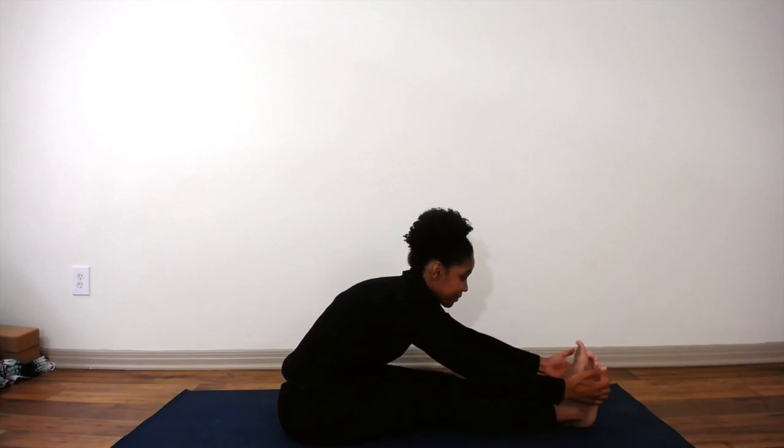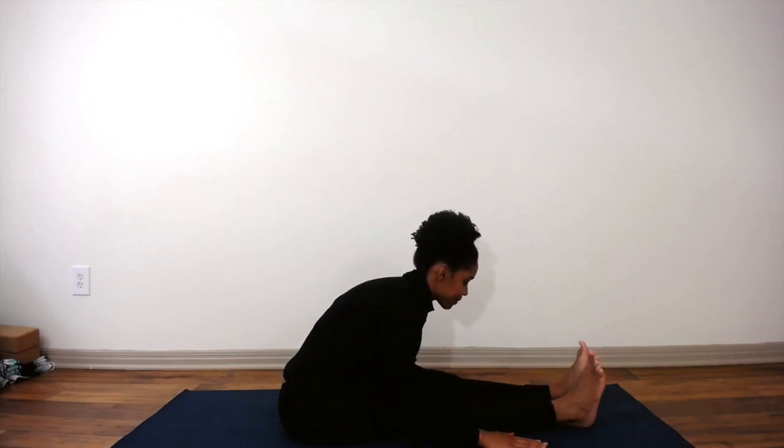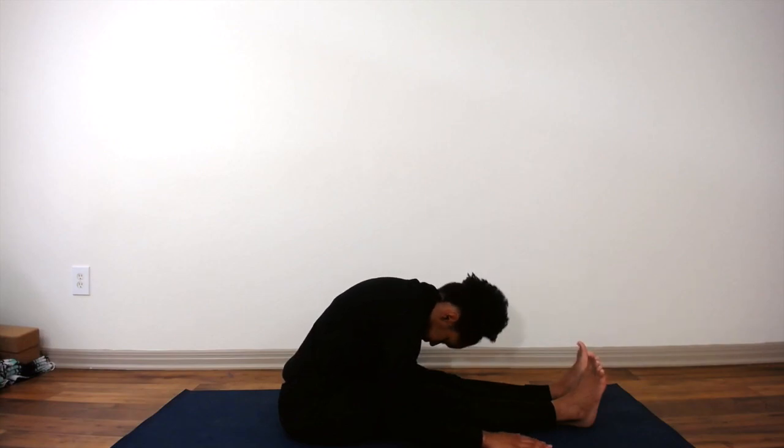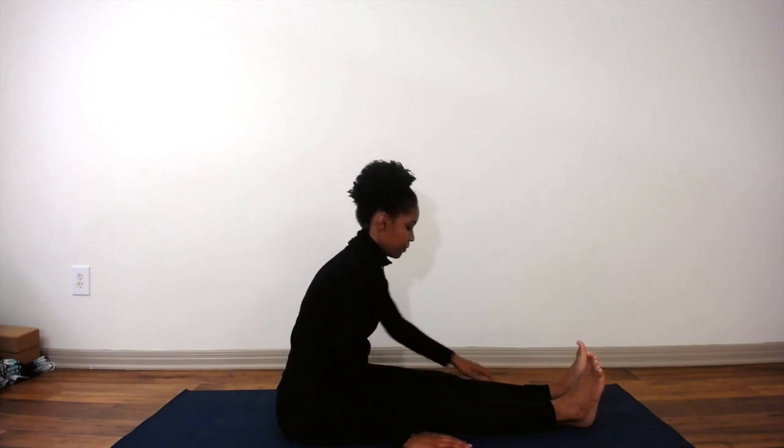You can also grab the soles of your feet, or your ankles, or place your hands on your shins — wherever you feel almost comfortable. Here I am rounding for caterpillar. When you're ready, come back up, walk your hands back towards your hips, and come into a comfortable seated position.